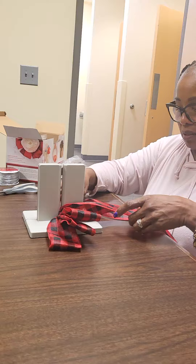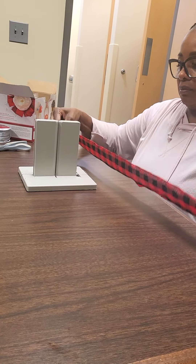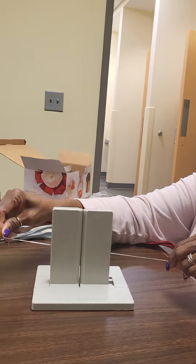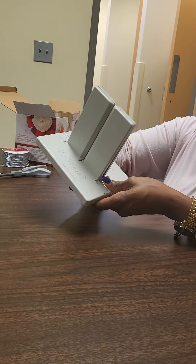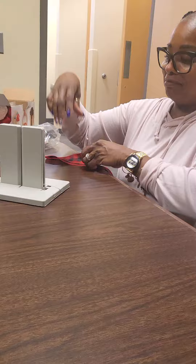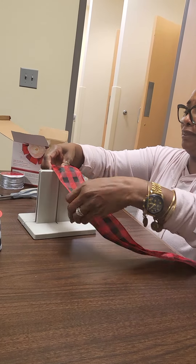But you know what? You ain't got to cut yours. I'm just showing y'all how easy it is to lay it. Take it apart, Johnson. Because I don't want her to cut her ribbon on y'all because that'll be wasted — a wasted bow because she don't need another bow. So we're just showing you. Do it one more time. Show them what you did with the string at the bottom. So she got a string out, y'all. She put a string and tucked it under the bottom. There you go, girl. Get it, girl.